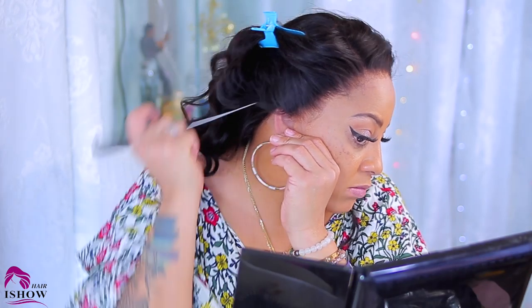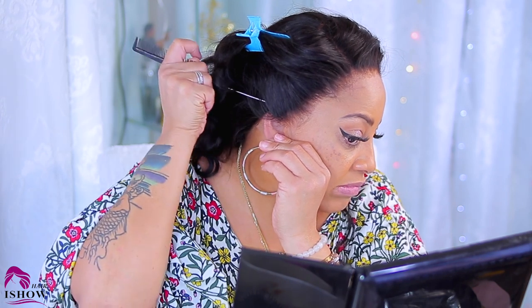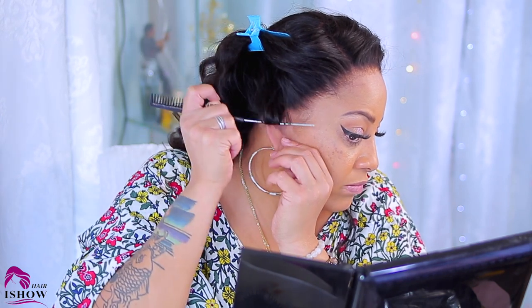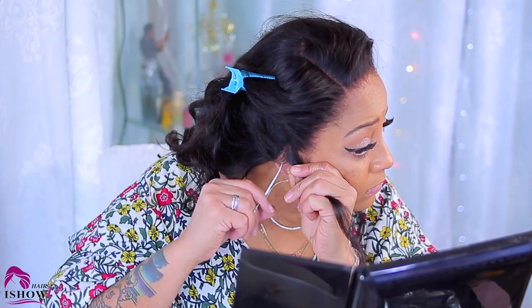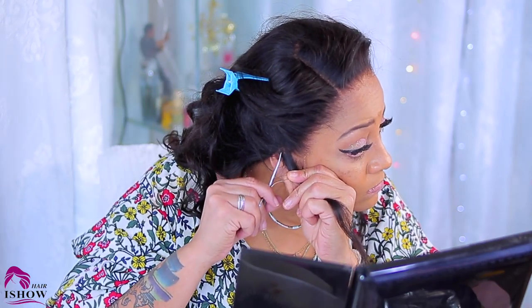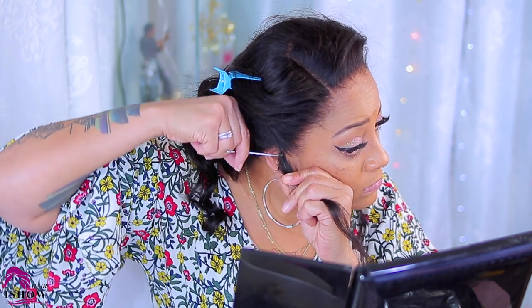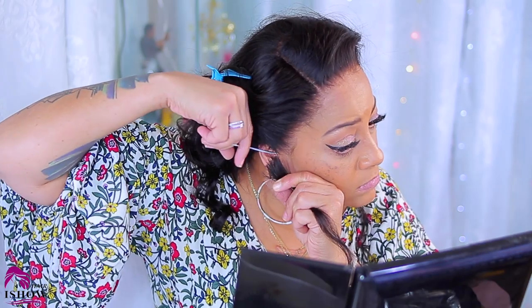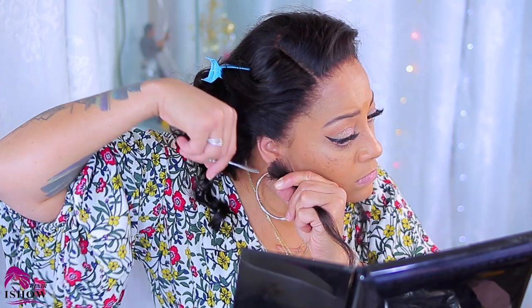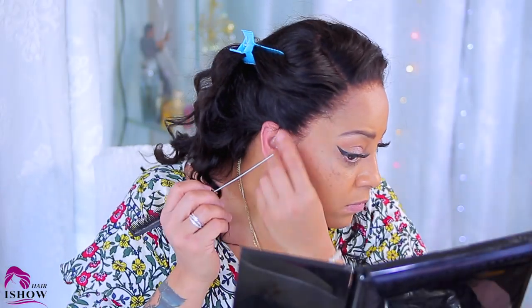I'm also going to make this side fit just a little bit better because this side is also over my ear. That's the amount that's over my ear, so I'm just going to part that and take my scissors and snip away at that as well. This is not going to take away from the wig — it's just going to allow the wig to fit much more comfortably and also allow your wig to lay flat and look more realistic.